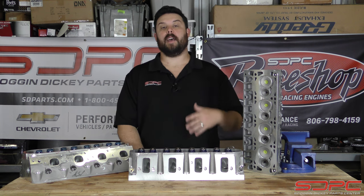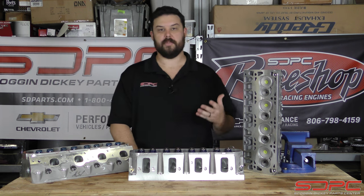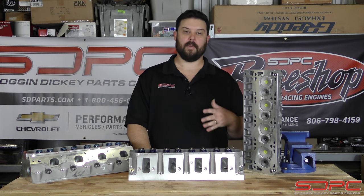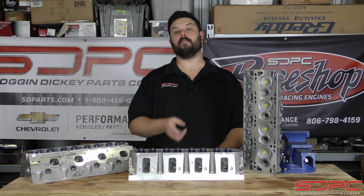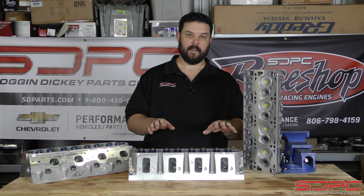We do those videos to help you guys answer a bunch of questions so you can watch at your convenience and get all the answers you need. We were absolutely bombarded with phone calls about those when they started to become popular, so that's why we made the video. Today's video is no different, but it's not near as big as building an engine, so let's dive right into it.